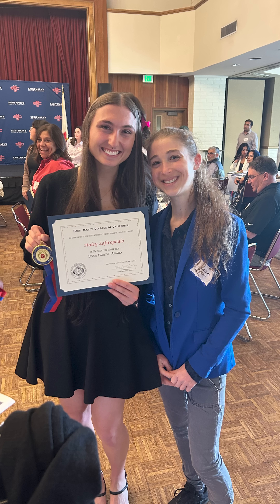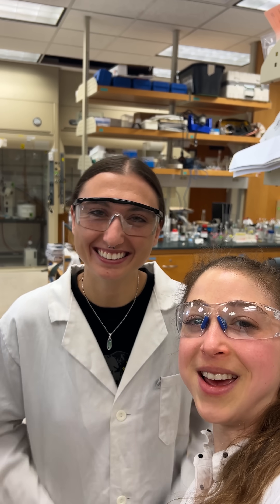Haley also got a departmental award yesterday, so I'm really proud of her for all her accomplishments. And if I look a little flushed, it's really hot in here.